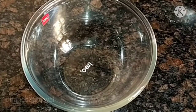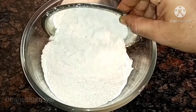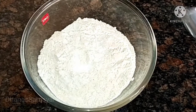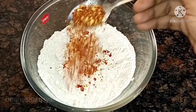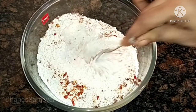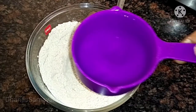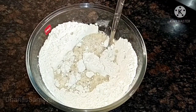In a bowl, add 2 cups of water. Add 1 cup of water and 1 spoon of chili flakes. Add 2 cups of boiling water and 1 cup of chili flakes.